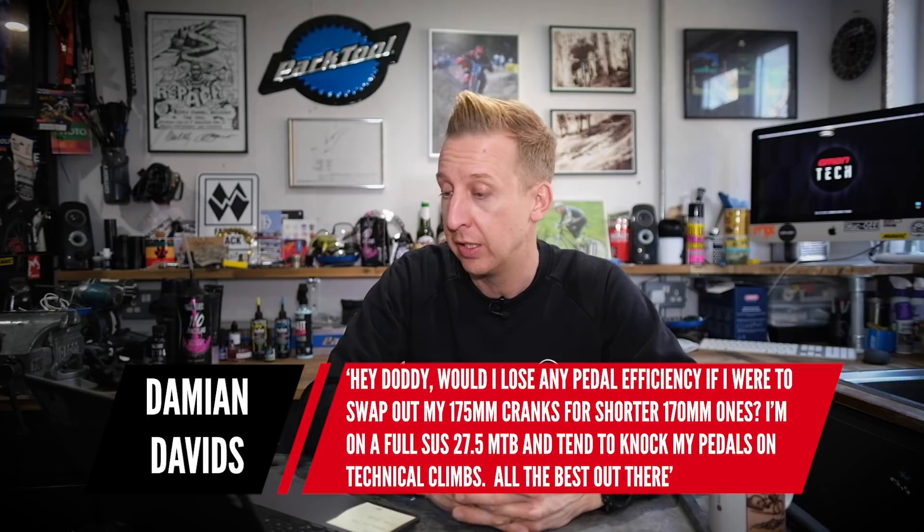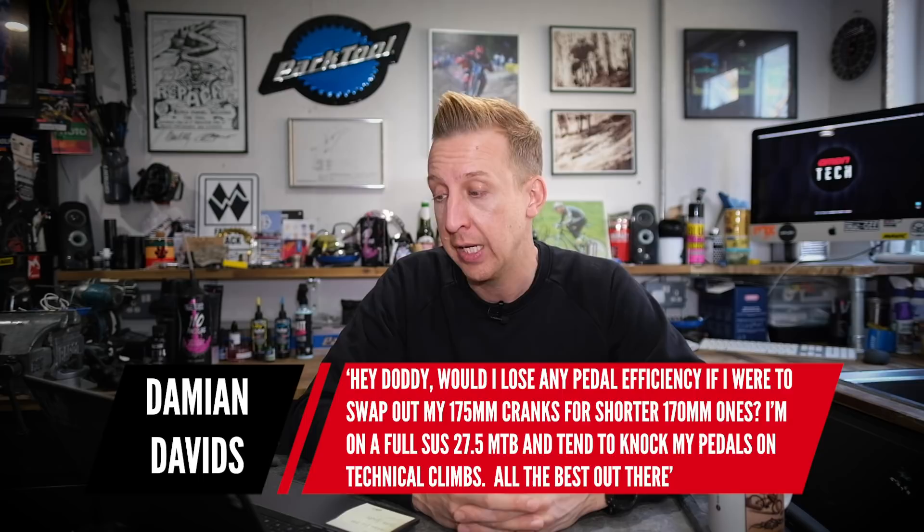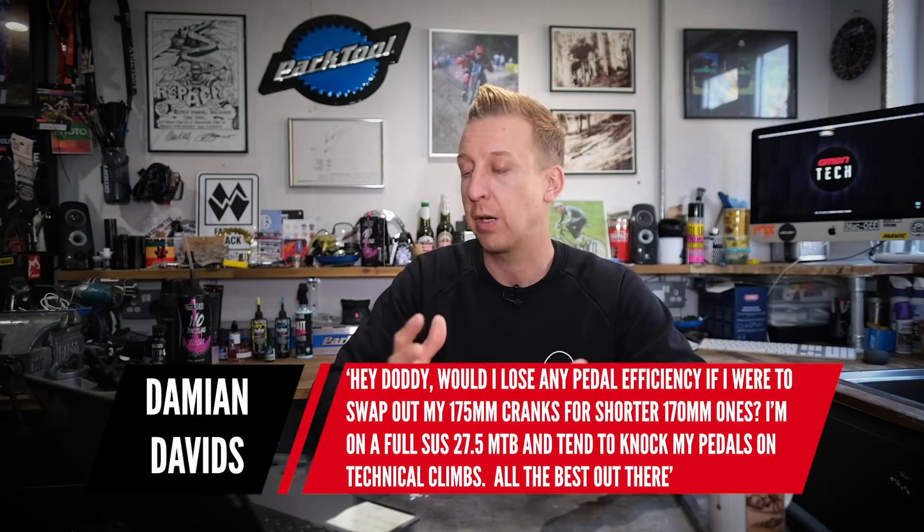Next up is from Damian Davids: would I lose any pedal efficiency if I swapped my 175mm cranks for shorter 170mm cranks? I'm on a full-sus 27.5 and I tend to knock my pedals on technical climbs. I hit my pedals all the time on technical climbs and I learned to ride differently — but that's not to say you should. I don't think you'll notice too much difference, although I do love the feel of a 175 crank. Once you've ridden the shorter one for a while, I don't think there's that much difference, and it's going to help you out that bit with pedal strikes.